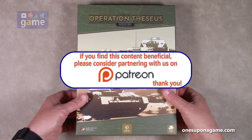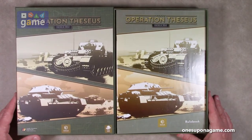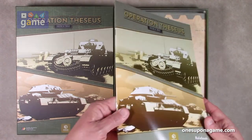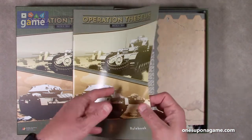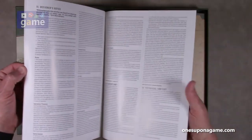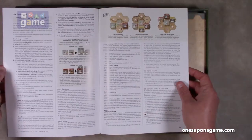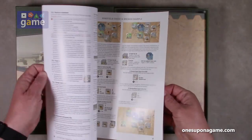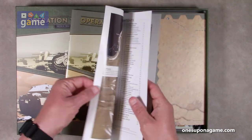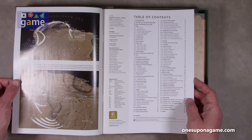All right, the seals are cracked and the lid is open. Here we go. First thing on top is a rulebook as expected, and this is kind of a magazine stock, kind of glossy. It's got a little bit of a sheen to it — you can see the lights reflecting off of it, so that may or may not affect your enjoyment. It's a 34-page rulebook, full color.